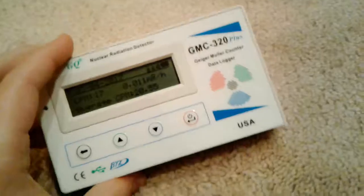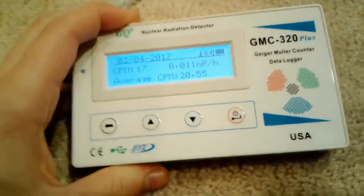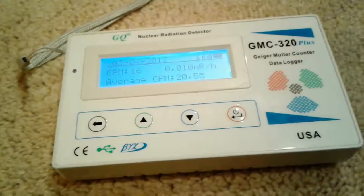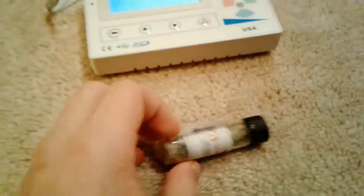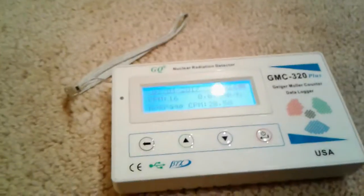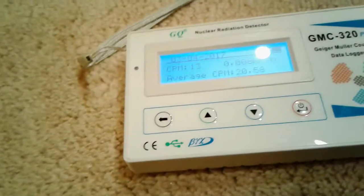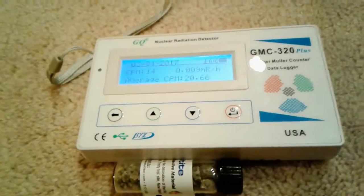Anyway, this is the Geiger counter. This is background — I've had it on for a while now. I'll put this up to the Geiger counter. It'll take a few minutes to register anything. It's about 15 CPM background right now. If I put it up here, I'll pause the video and play it back once it gets up to speed.